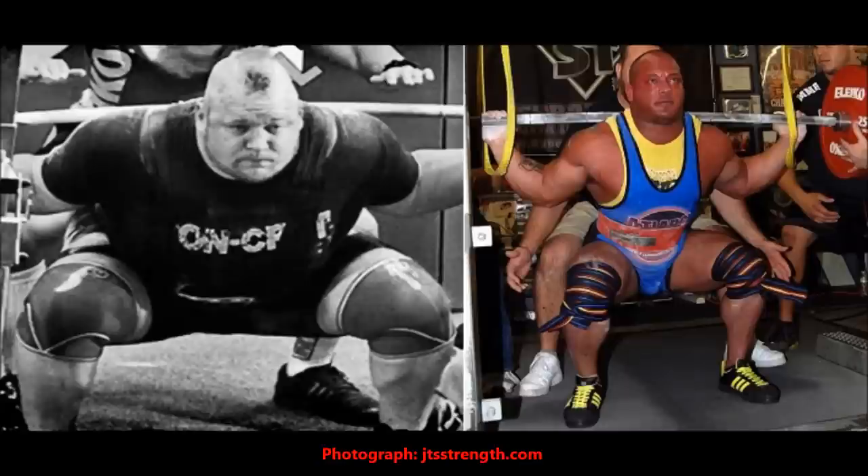If you take a look at this picture here of two world record holders — on the left you have Blaine Sumner, on the right you have Eric Lillybridge — you may notice that these two guys' squat form looks nothing alike. Sumner is far more bent over in the hole, and Lillybridge is far more upright. Now is this a technique issue? It doesn't really have anything to do with their technique. It has more to do with their anthropometry, their body length segments. Blaine has a short torso with longer legs relative to his torso, and Eric is the exact opposite with a longer torso relative to his legs. This changes their powerlifting leverages by changing the position of their joints relative to the bar.